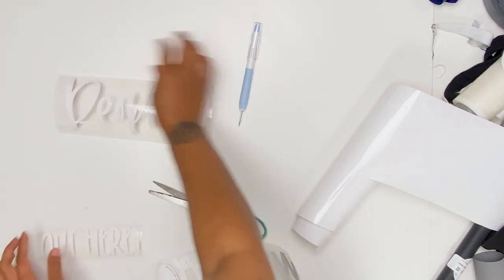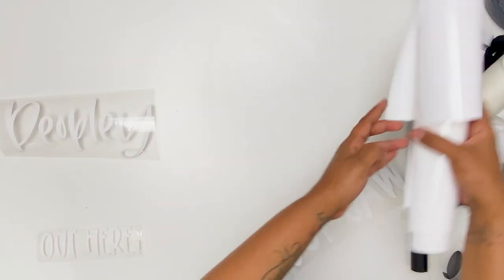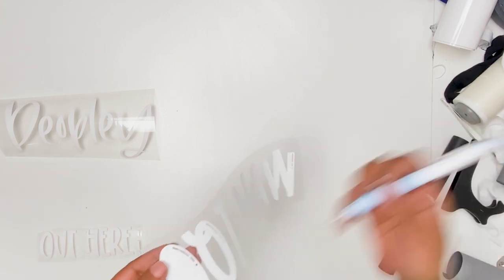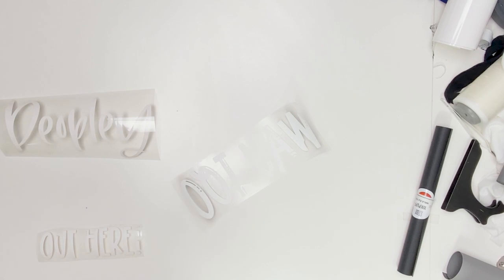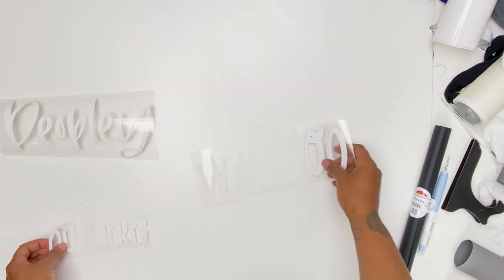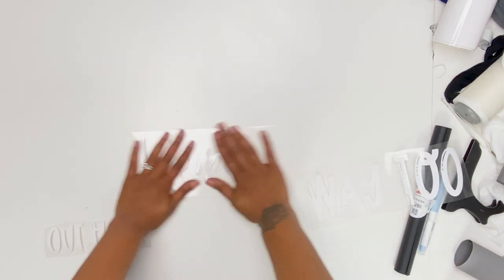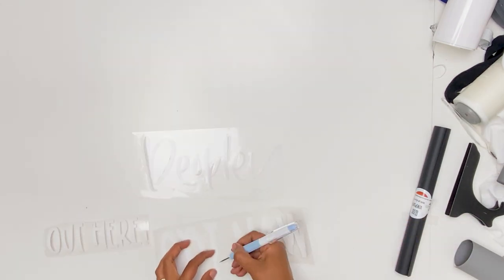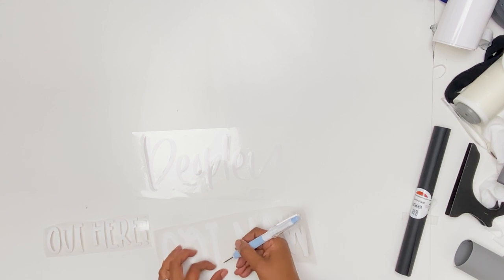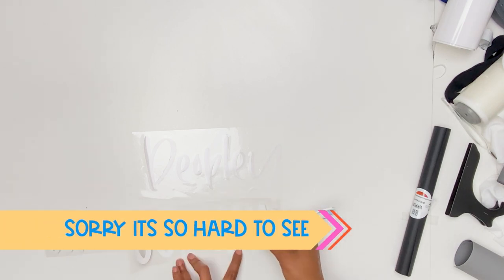When I am doing a shirt that is multi-color — whether it be 2, 3, 4, however many colors you have — I like to stack my vinyl. So here I have 3 pieces of vinyl, and I am going to stack my vinyl in the order that I want it to be in. If that makes sense — if not, just watch.